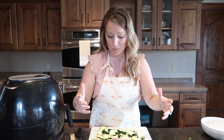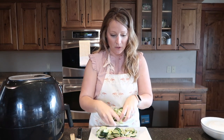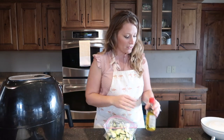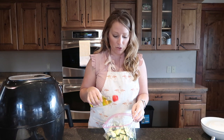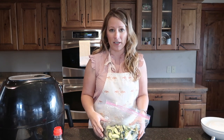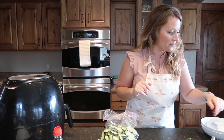Next I'm going to put it all in a zip-loc bag. You can use a bowl if you don't want to waste a bag, but you're going to coat the zucchini with the spices and oil, and shaking it in a bag is so much easier than stirring. Once the zucchini is in the bag, add about one to two tablespoons of olive oil depending on how many zucchinis you're using. You don't want to soak it — just enough to lightly coat each piece. It's pretty forgiving.